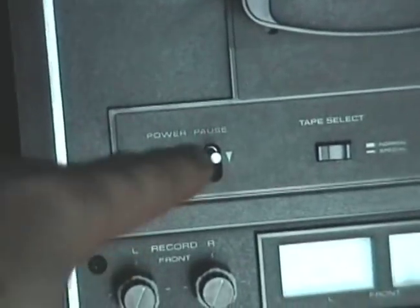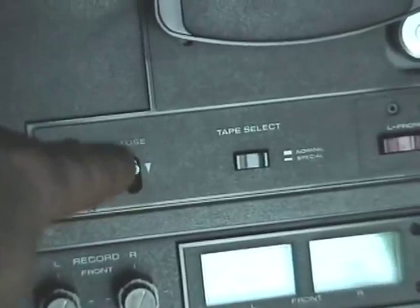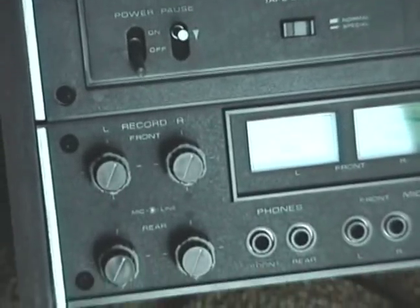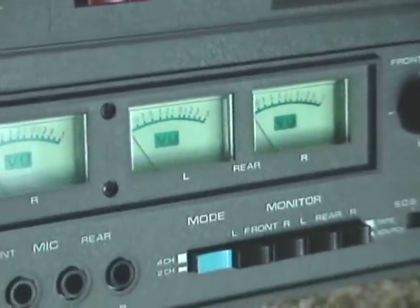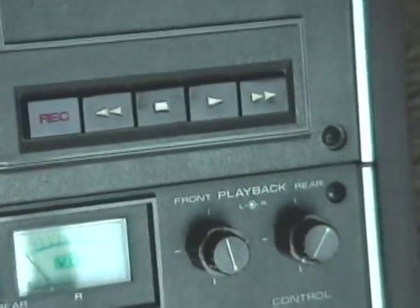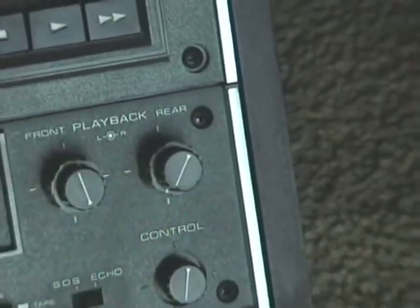Over here you have Power and Pause, and that functions really nice. One of the reasons I bought this deck is because it has an instant pause, so you don't lose any track, and you can punch in. The other basic functions, of course, are these volume unit meters — the VU meters — followed by the basic functionality of these playback controls, or your volume controls.